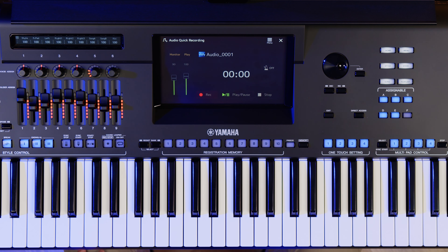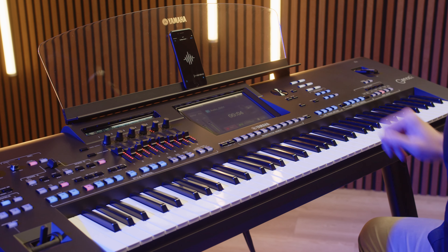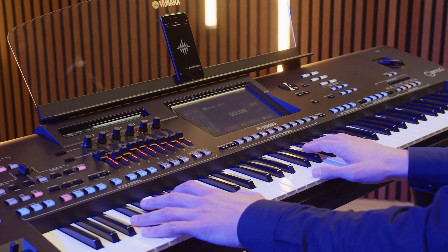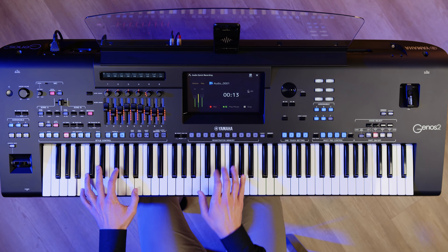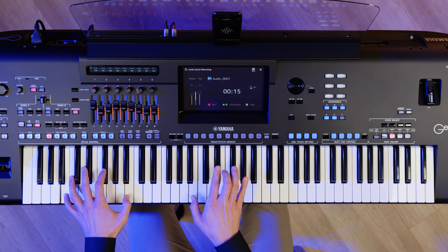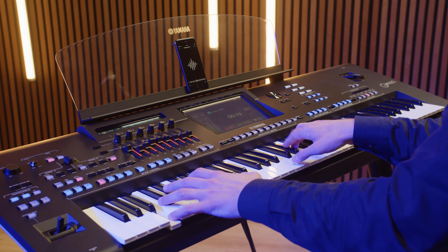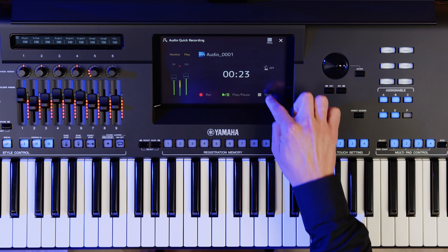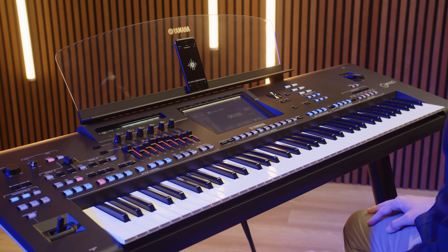Start the music playback from your device and play along on Genos 2. When you're finished, on the screen of the Genos 2, simply tap Stop. The recording has automatically been saved as a new audio file.